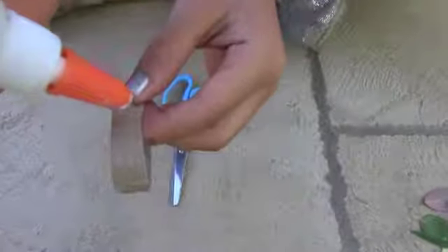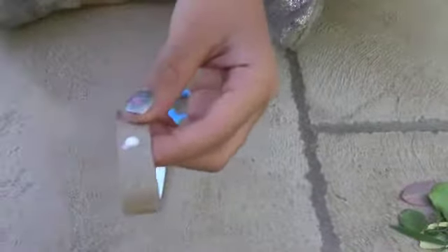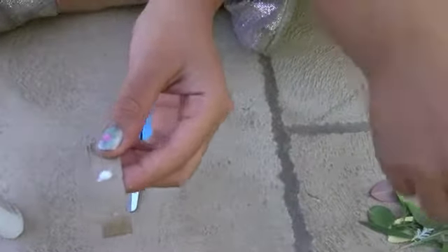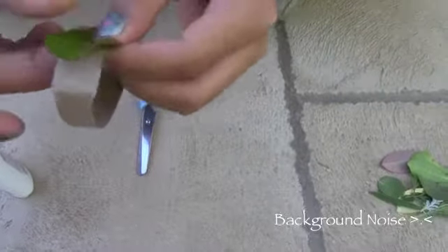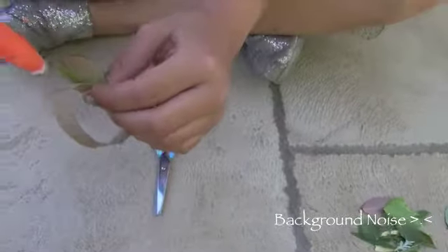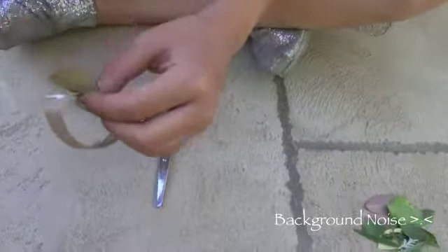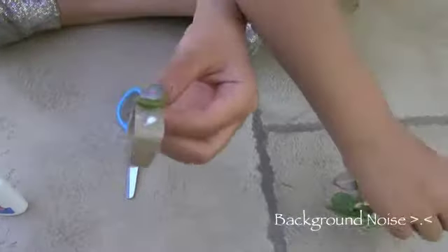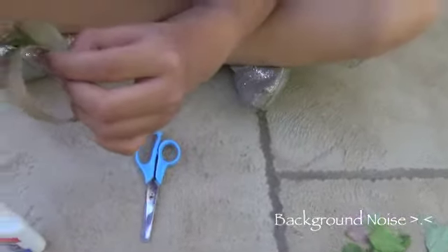Now I'm going to use any kind of glue and dab it onto the cardboard. I'm going to take a big leaf, then dab it on. Then you're going to take another dab and put it almost under the big leaf. Set that down and put another leaf under.